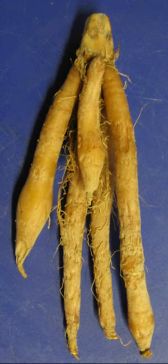Boesenbergia rotunda, commonly known as Chinese keys, fingerroot, lesser galangal, or Chinese ginger, is a medicinal and culinary herb from China and Southeast Asia. In English, the root has traditionally been called fingerroot because the shape of the rhizome resembles that of fingers growing out of a centerpiece.